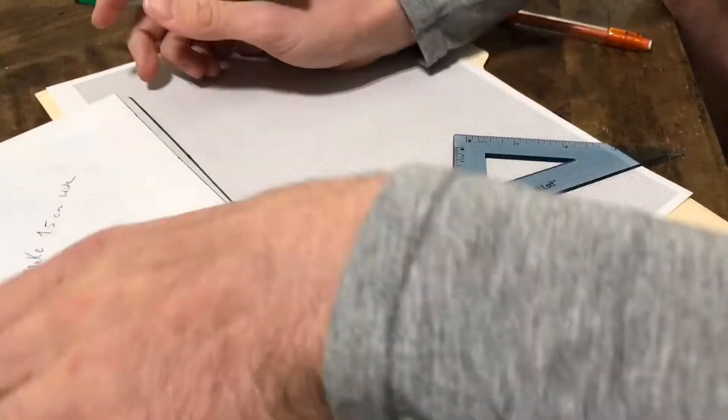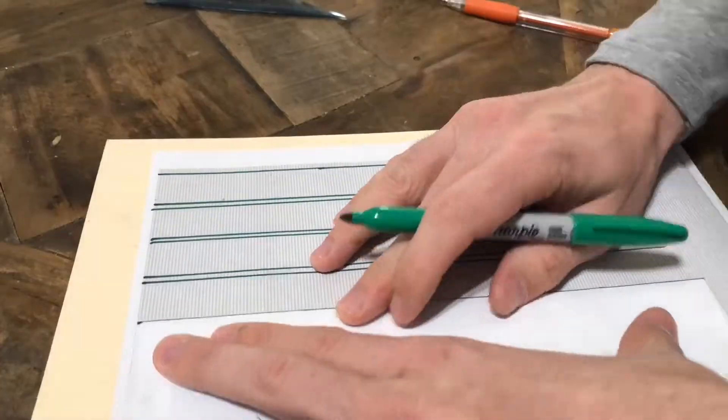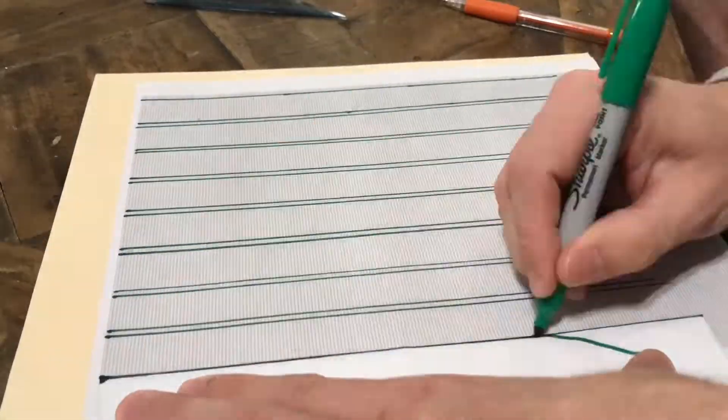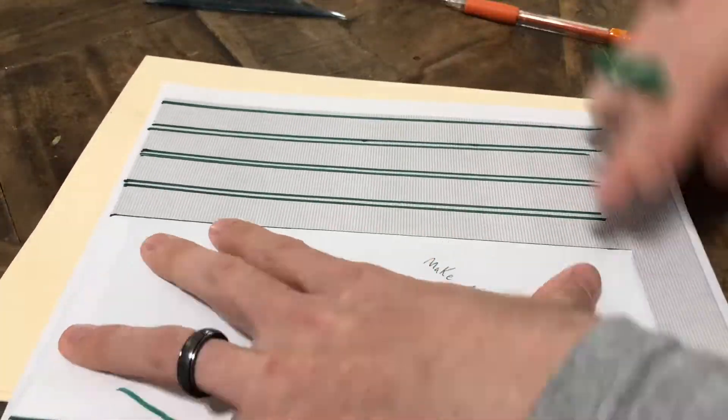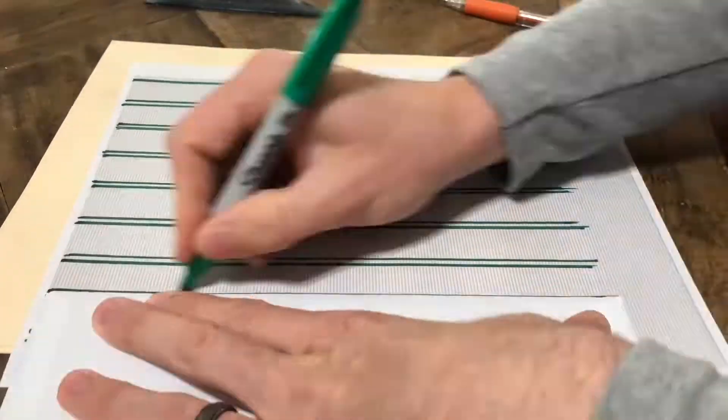Paper stadiums build day number four. It's a big day here at paper stadiums because number one we are installing the seats, which is always fun to watch, and number two my wife is watching me do these voiceovers and she's wondering who the heck she married.